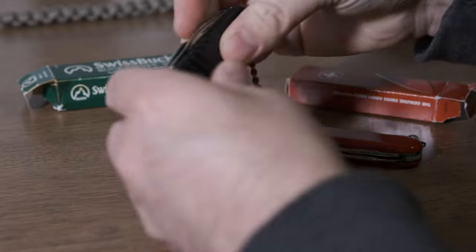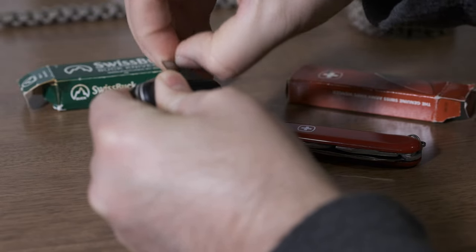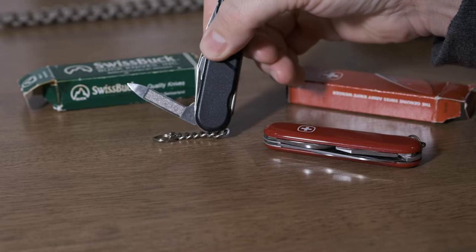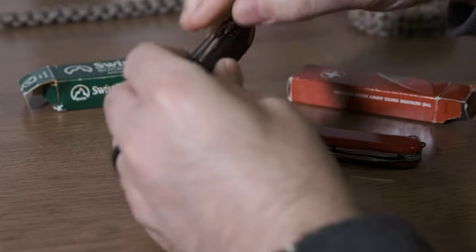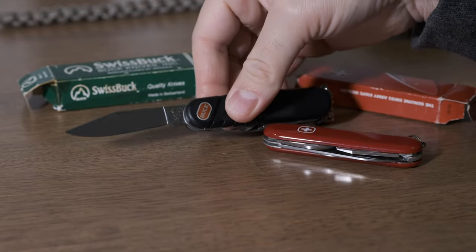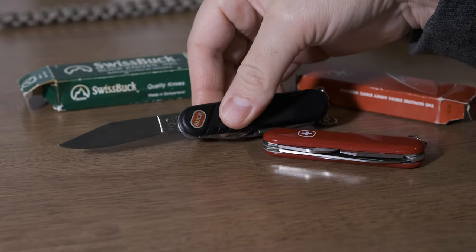As far as the tools, it's pretty standard. It has the nail cleaner, nail file. And it has, obviously being a Swiss Buck, the clip point blade.